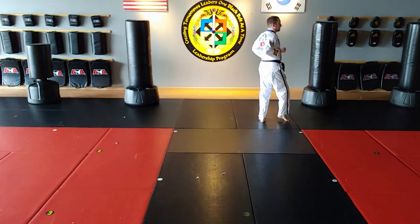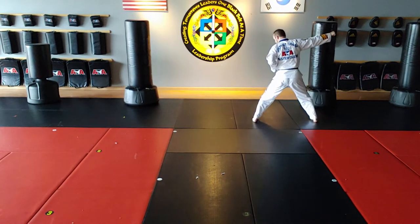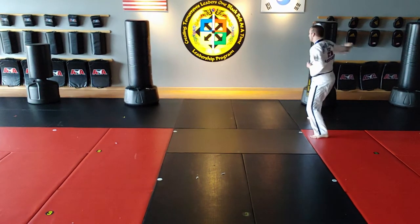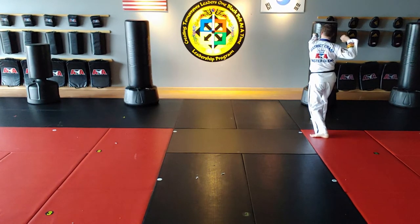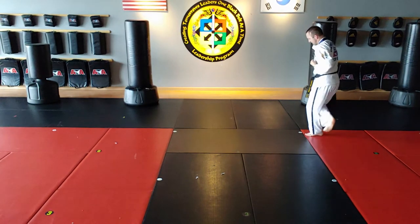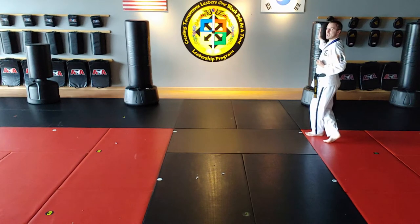Middle stance, right punch high section. Right punch high section — left foot steps back to back stance. Right inwards palm block. Left punch high. Right upside knife hand high. Right foot steps behind to back stance.